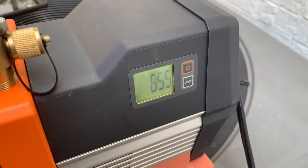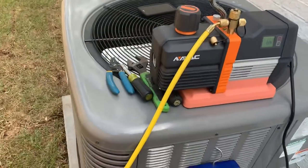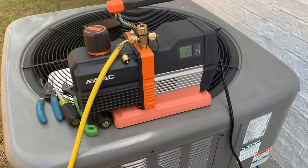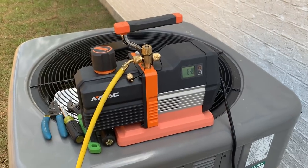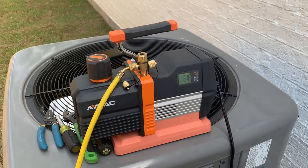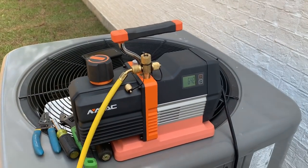I'm going to test it against another micron gauge and there'll be a video on that coming soon. On my next startup we will be using the NAVAC 2 CFM cordless pump with the big Appion hoses and the core removal tools to see how she does. I just want to thank NAVAC again.